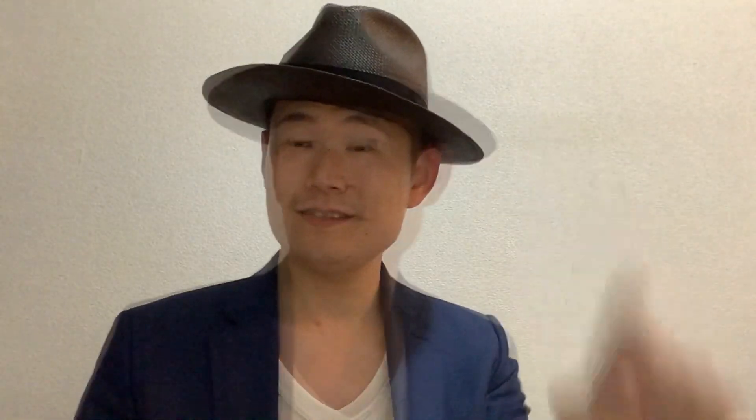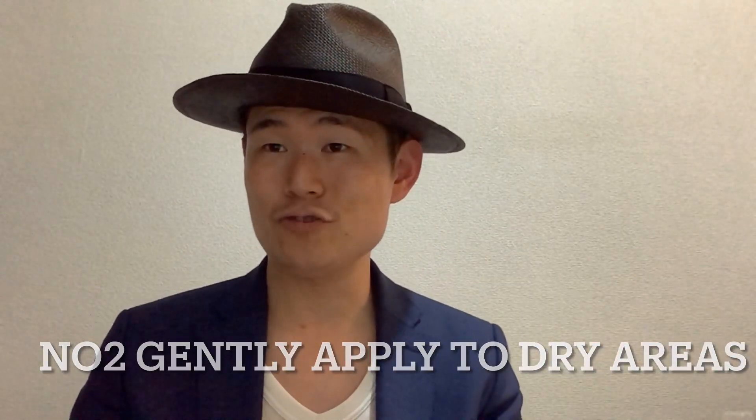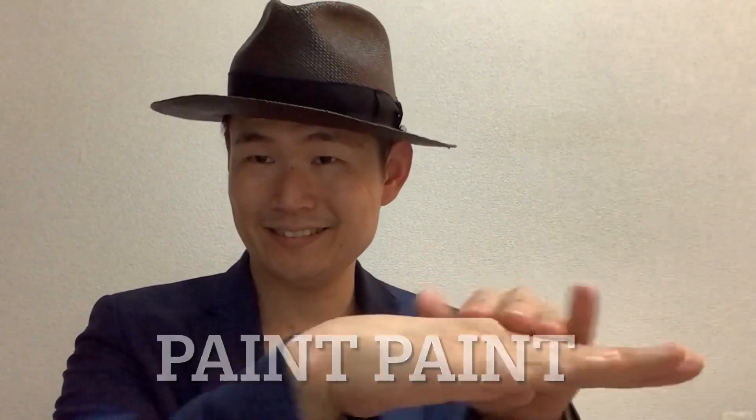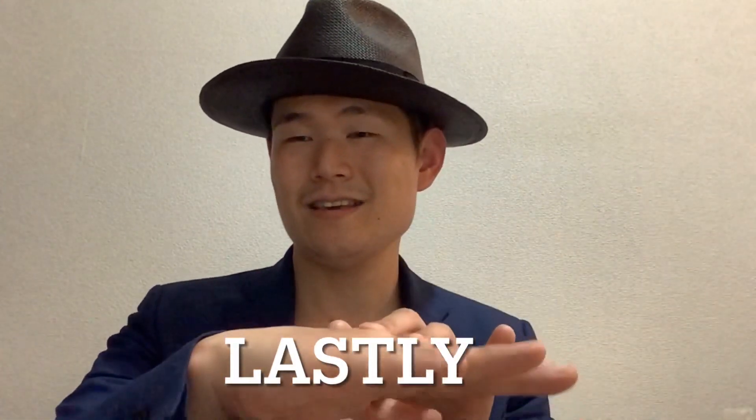Number one, take an appropriate amount on your finger. Number two, gently apply to dry areas. Like this. When I touch my hand, I feel moisture.